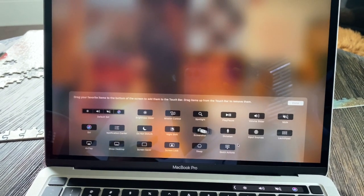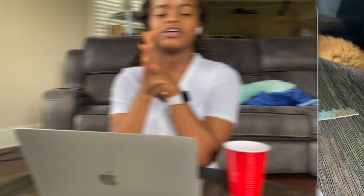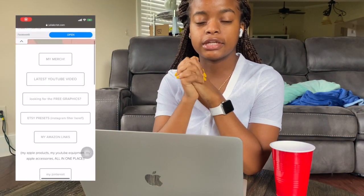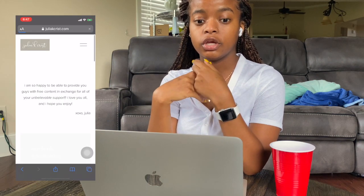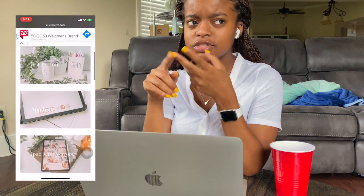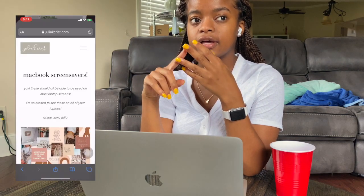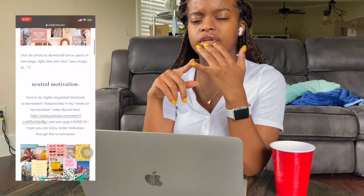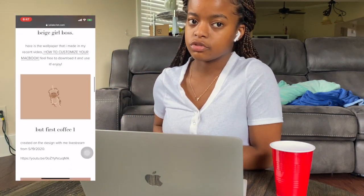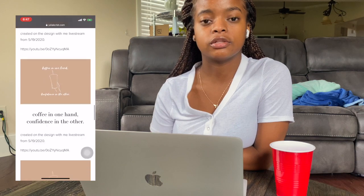I got the backgrounds from Julia K Christ — I will link her website in the description. You guys should really go check her out because she has nice MacBook screensavers, desktop icons, and even iPhone screensavers. So if you're looking for some simple aesthetic screensavers, check her out — the link is in the description. That is it for this video guys, I really hope you enjoyed it.